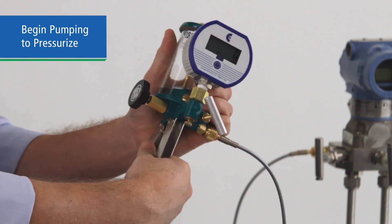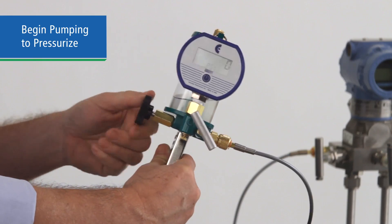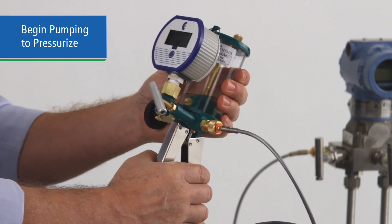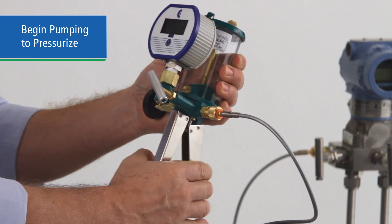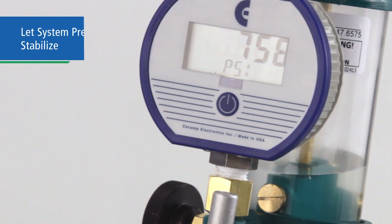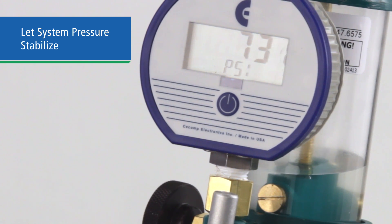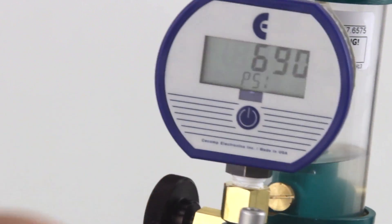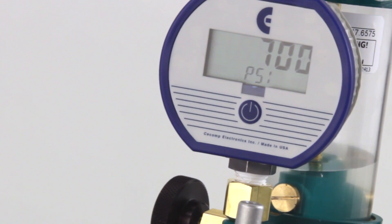Now you're ready to pressurize the system to your first test point. With the bleed valve closed, pressurize the system by actuating the pump until you are close to your first test point pressure — this should only take a few pumps. Let the system stabilize for a minute, as the fluid will warm under pressure and the reading will drop as it cools. If you are unable to stabilize the reading and it is declining, be sure the bleed valve is closed tightly.